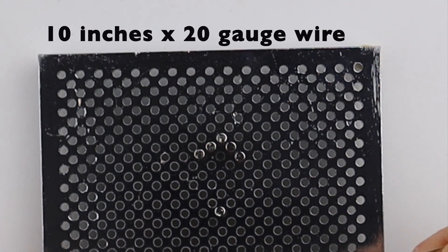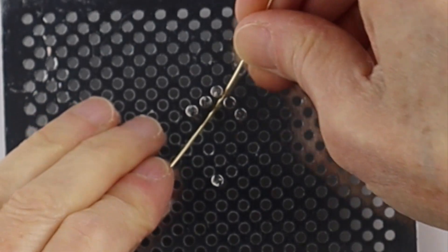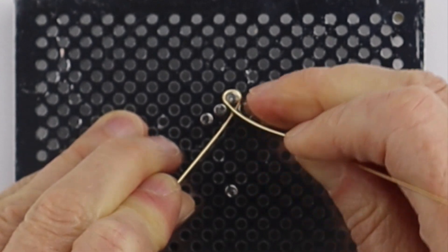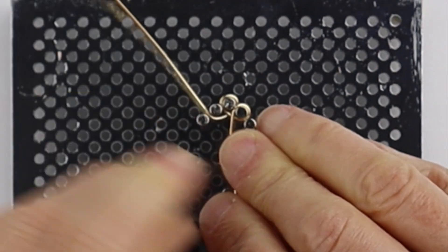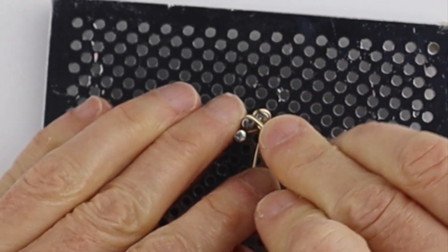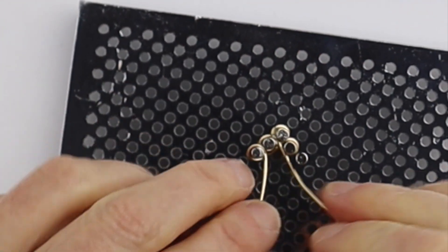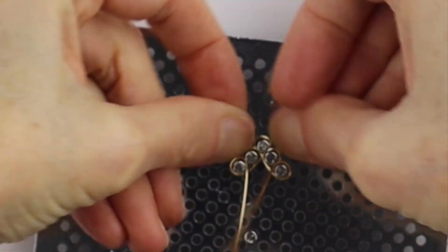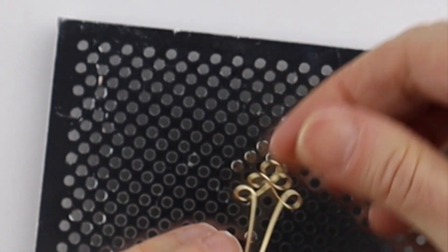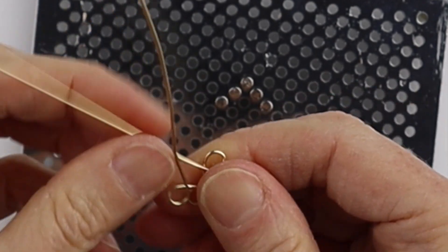I'm going to take a 10 inch piece of 20 gauge wire and we'll start just by winding it around. We'll center the wire, bring it around just around the top peg. Then as we did before, we're going to go to this one and then this one. If you have to wiggle them a little bit, you can. Then this one all the way around, and then this one, just as we did with the previous one. You can push them down to get them squished together a little bit more, then remove it from the jig. Now we want to straighten these wires out a little bit.